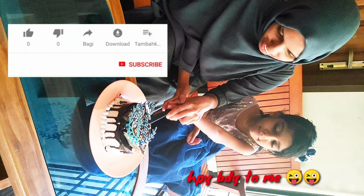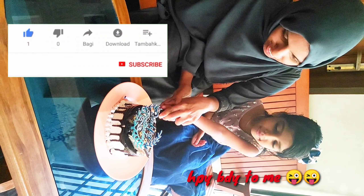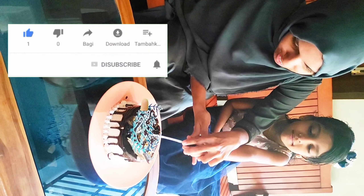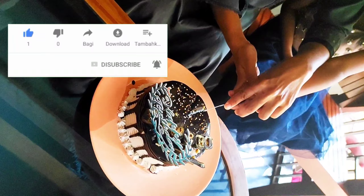Please like and share this recipe. Please comment on this video. See you in the next video. Bye!